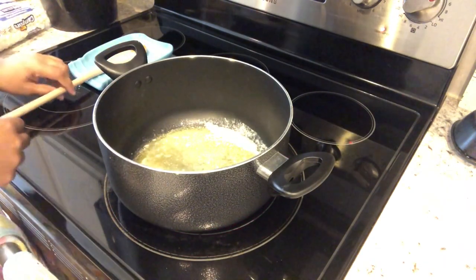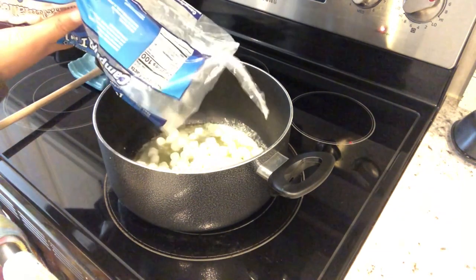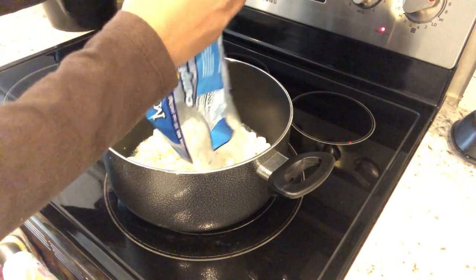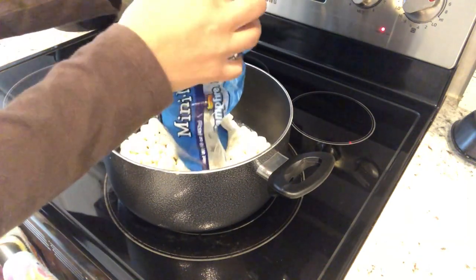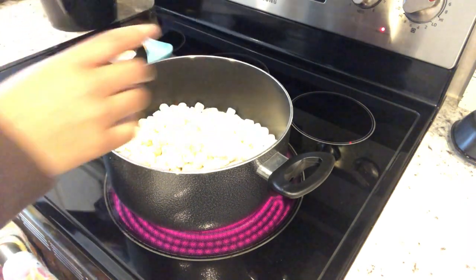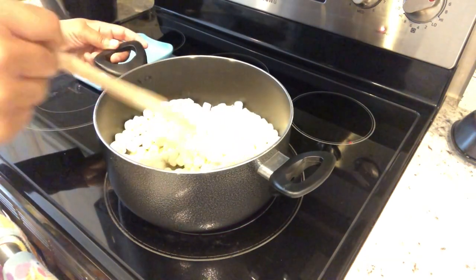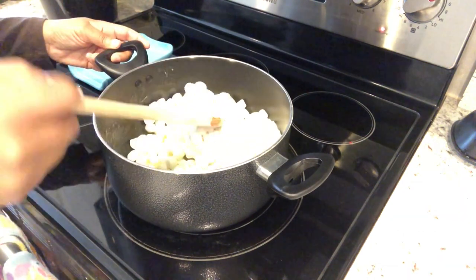Now I'm going to put in my 16 ounce package of marshmallows. Like I said, I did reserve a cup of them and set them to the side. The heat may have gotten to my marshmallows a little bit because they stuck together — it's kind of humid here. So all you're going to do is just let this melt down; it should take a few minutes.